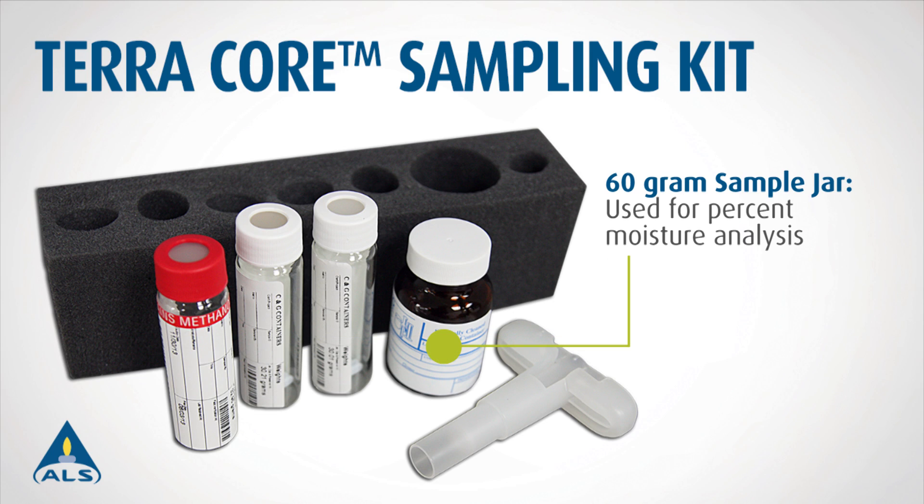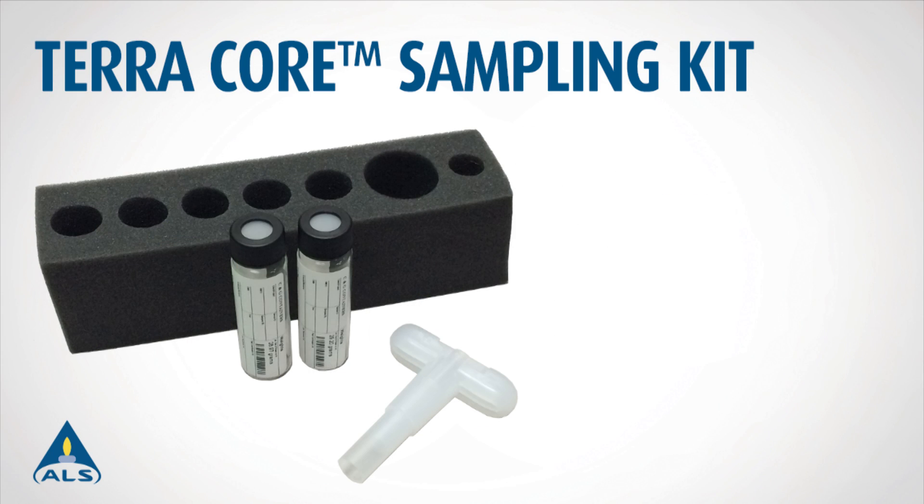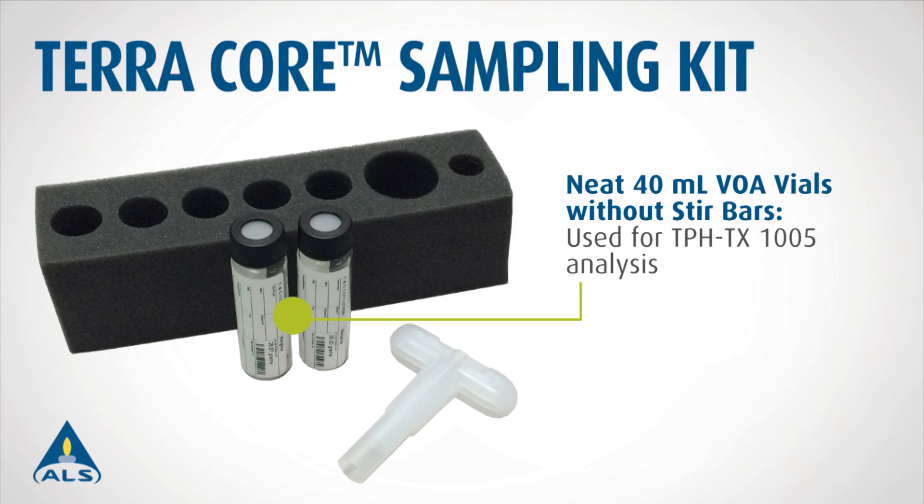One 60 gram sample jar for percent moisture analysis. For total petroleum hydrocarbons analysis, a kit includes two neat 40 milliliter VOA vials without stir bars.